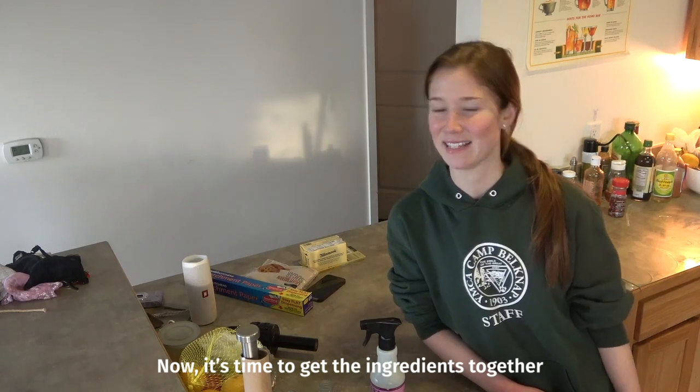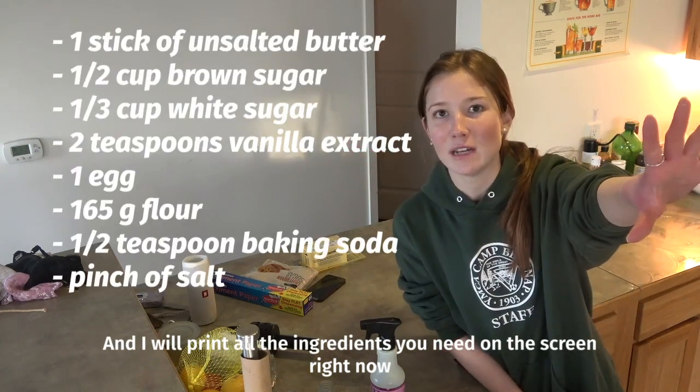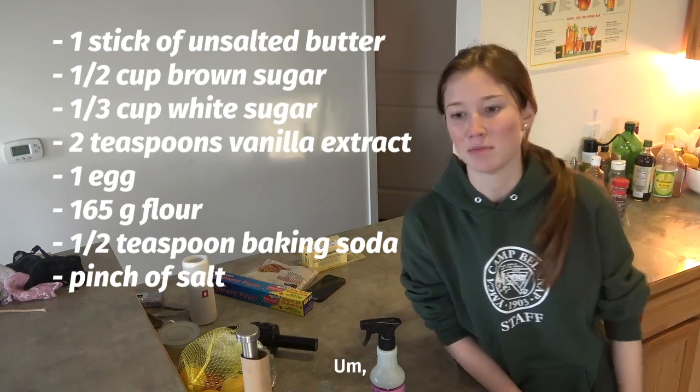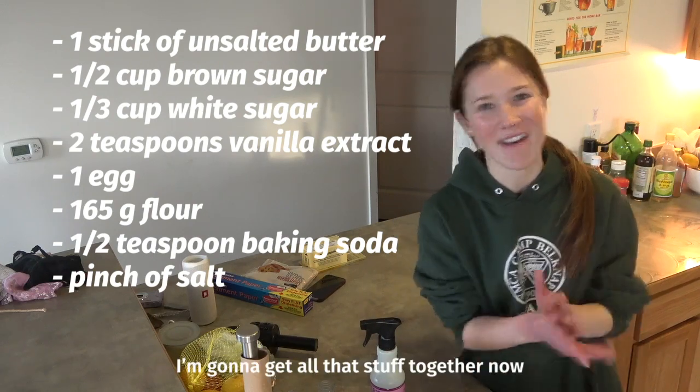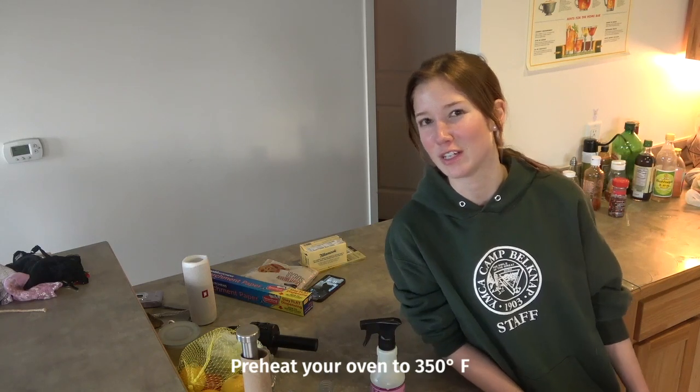Now it's time to get the ingredients together and I will print all the ingredients you need on the screen right now. I'm gonna get all the stuff together now. Another thing that you can do right now is preheat your oven to 350 degrees Fahrenheit.